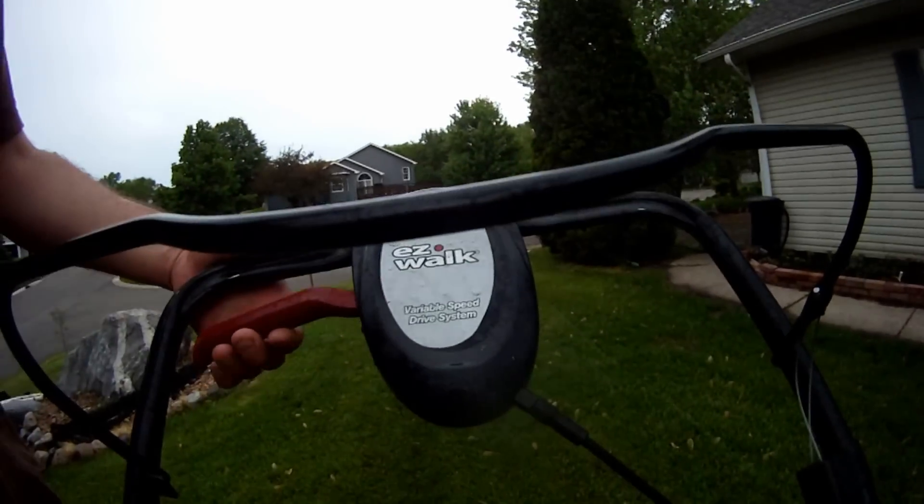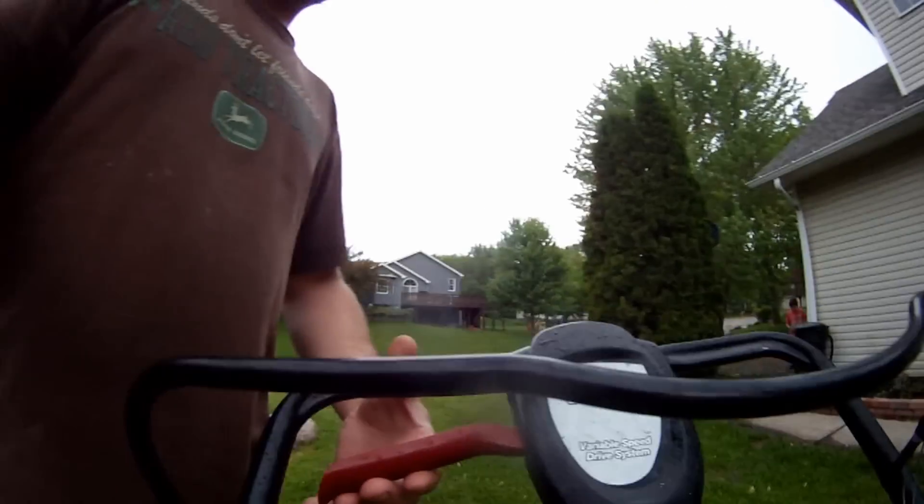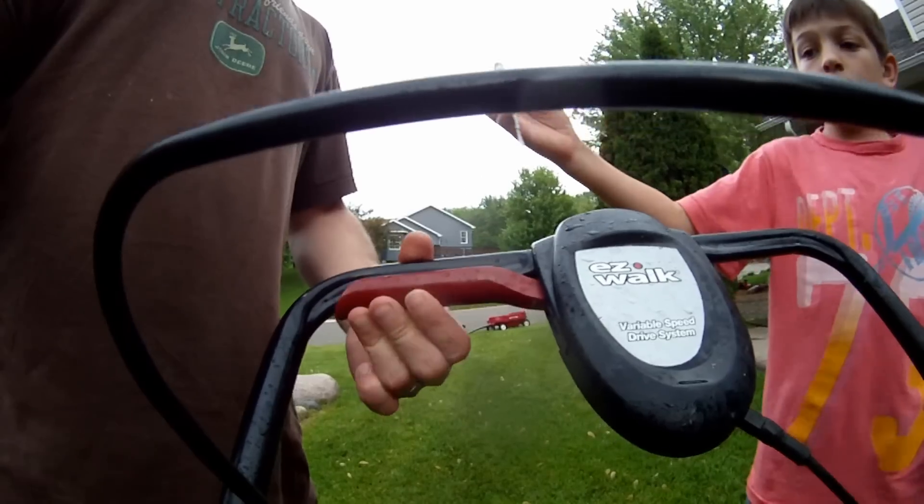While he's getting the screwdriver — this has a really cool variable speed drive. If you pull it this much it goes slow; if you pull it almost all the way it goes too fast.